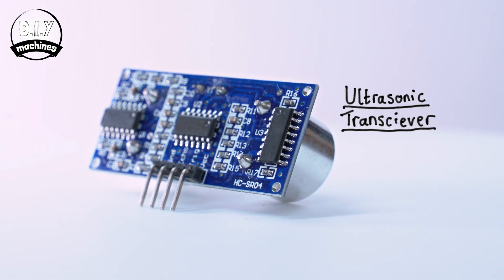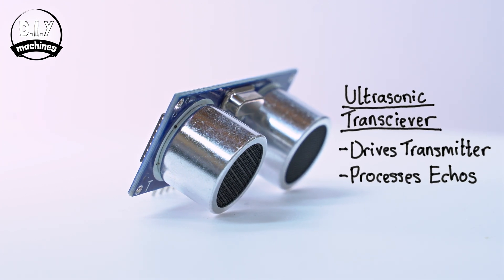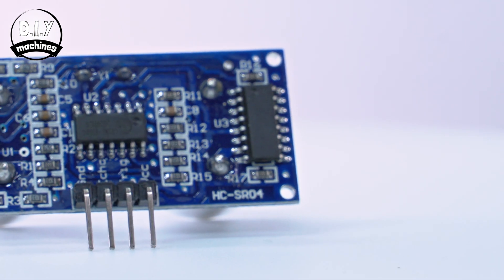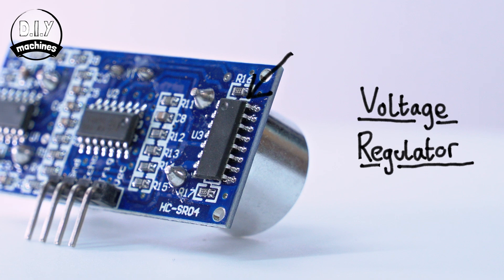The central component here is a specialized ultrasonic transceiver IC, or integrated circuit. This drives the transmitter on the front and then processes the receive signals from the ultrasonic receiver. It also performs amplification, filtering and conditioning of the echo signal. The third IC is usually a voltage regulator, used to stabilize the input voltage for more reliable operation. We'll go over the pins and what they're for later on.